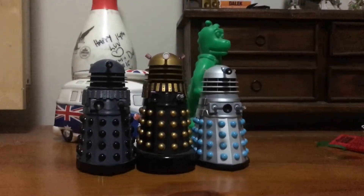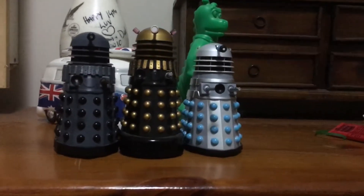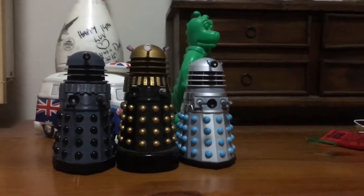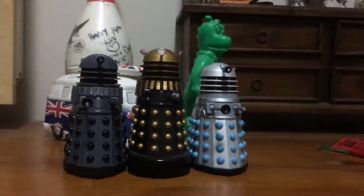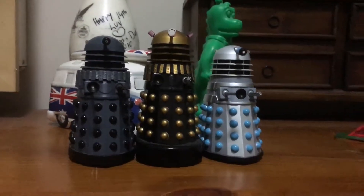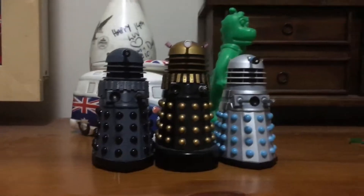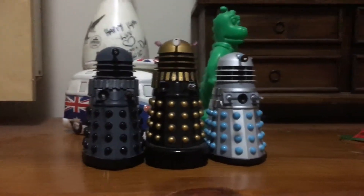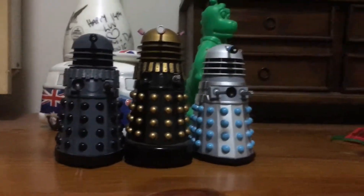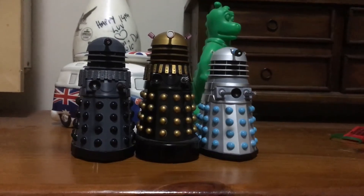Yes, it's still good to this day, and what a way for Character Options to release an idea for their first classic series Daleks. Later now, and I shall see you for another review — who knows what it will be. Maybe another train model, car model, maybe another Doctor Who figure, maybe even Star Wars figures — who knows. So later, and bye — not forever. This is Keanu Dave, signing off.